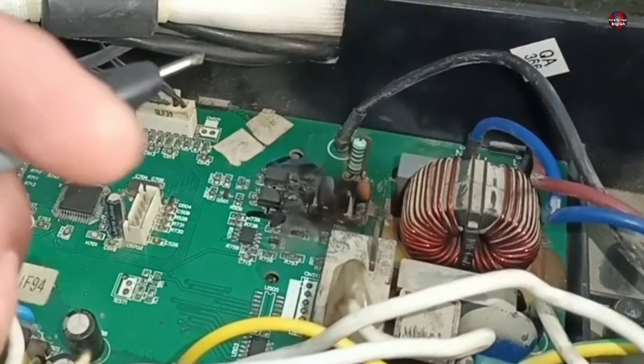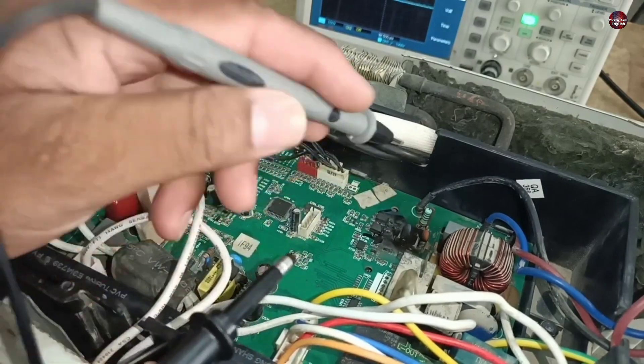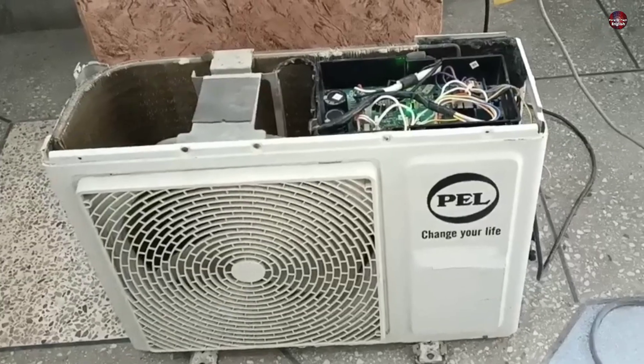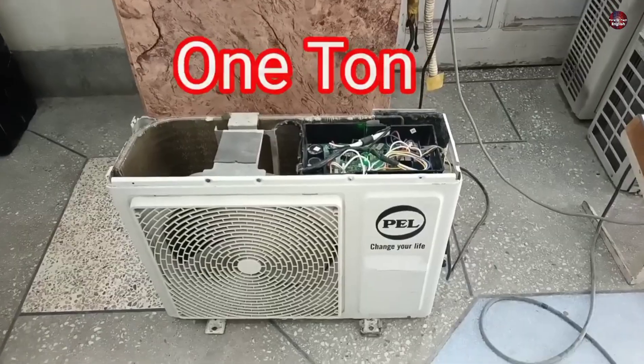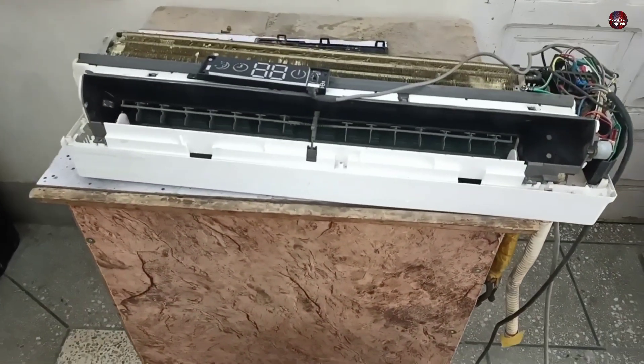The repair of this mini split air conditioner motherboard went wrong. To understand how, you should know what problem this inverter mini split air conditioner had. This is a 1 ton inverter mini split air conditioner which occasionally stops working.